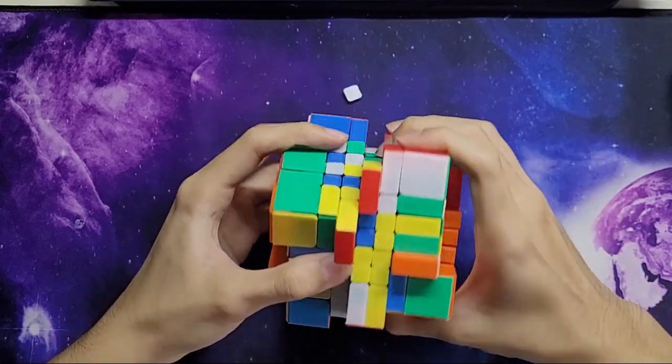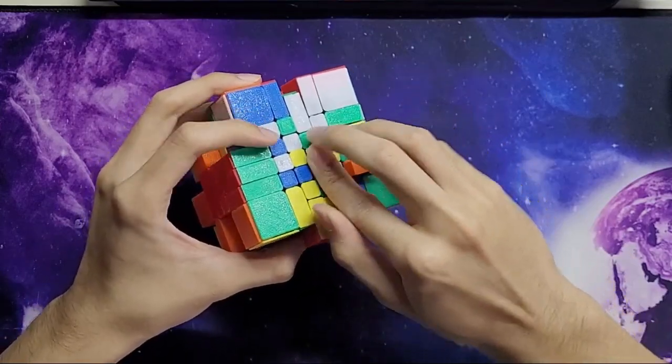At the later part of the solve the cross is going to get messed up, so it's actually not that important to solve all the correct colors.